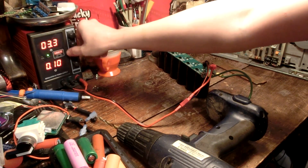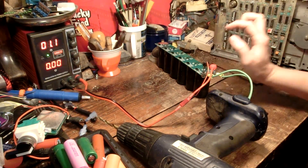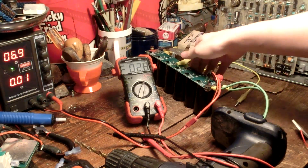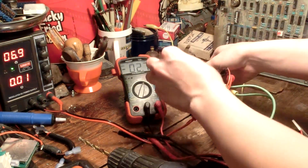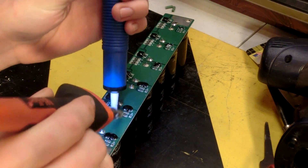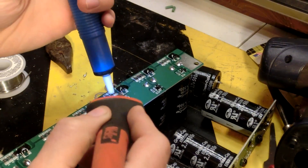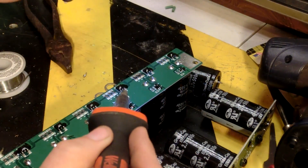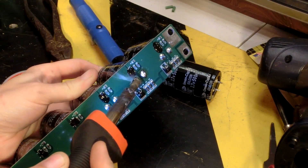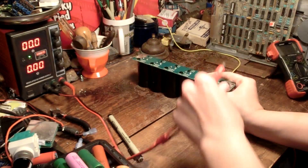Now it's just a matter of charging — whoa, something let out the smoke. Looks like we have a bad super capacitor. Okay, let's try this again.